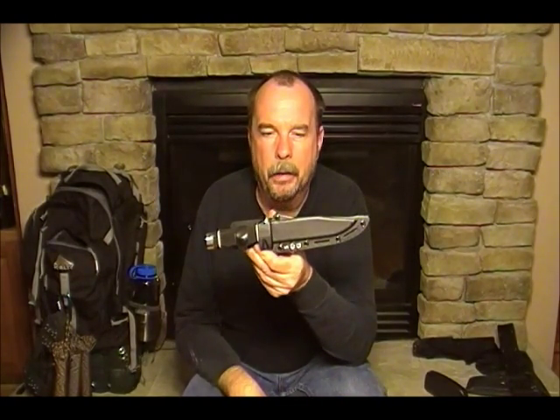Hi, I'm Prepper Mart and today I want to talk to you about a couple of knives I just purchased. The first one is a SOG Tech Bowie.